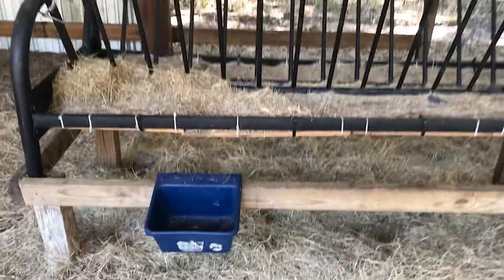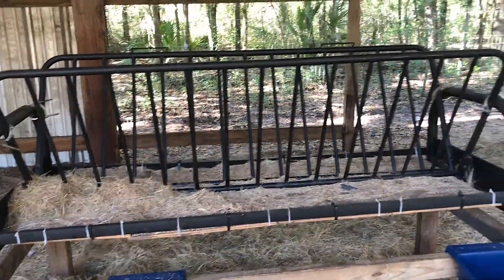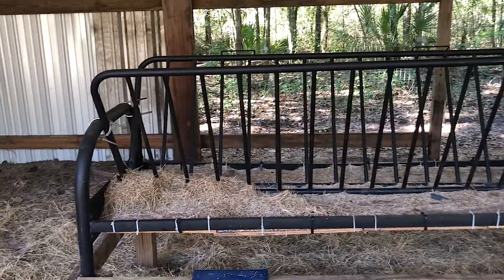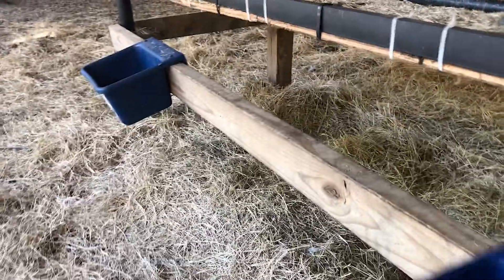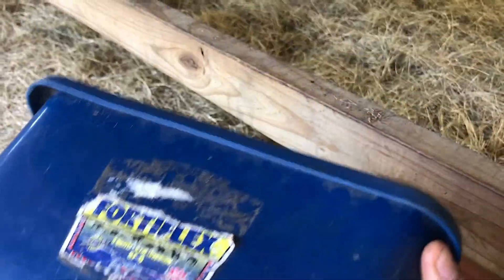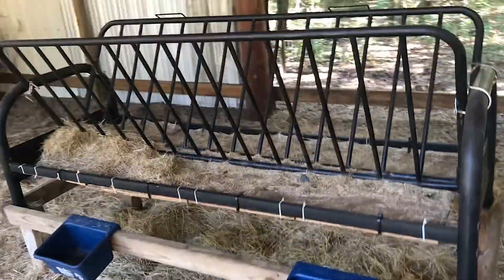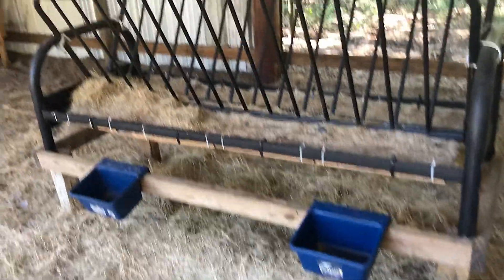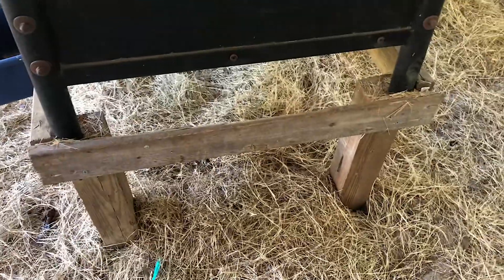The frame underneath brings it up almost two feet off the ground. We haven't had a single issue with the goats jumping up inside and pooping all over the hay. Another good thing it does is these two-by-fours offer some support for the feed buckets — this is where we feed the goats their grain. So it's kind of an all-in-one hay feeder where we can hang feed buckets on it. I was even thinking of putting some mineral feeders on the sides.